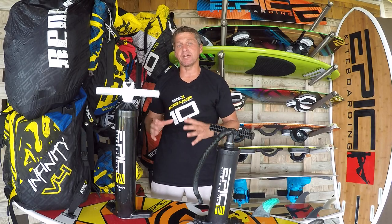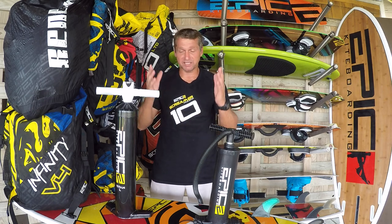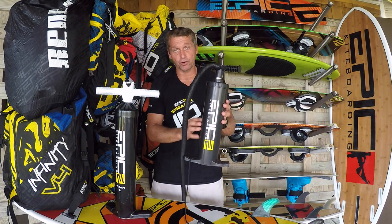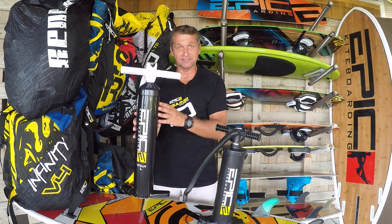Hi guys, my name is Dimitri Marmelides, owner of Epic Kites. Today's video is about the new big pump we have available on our online store and also available to any of our select dealers worldwide. As you can see, we have two pumps in front of me. The one on my left is the pump that comes with all the kites, and on my right you have our new pump, the Titan L — L for large.